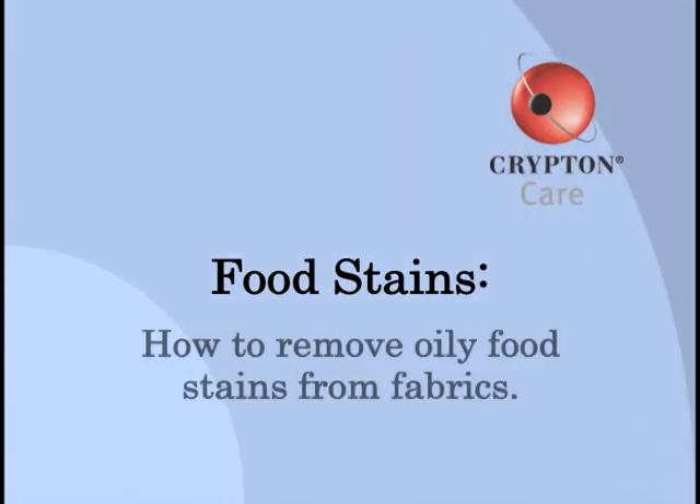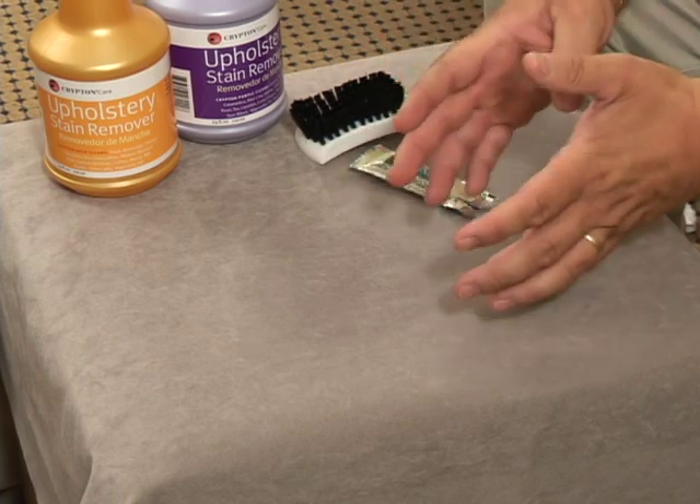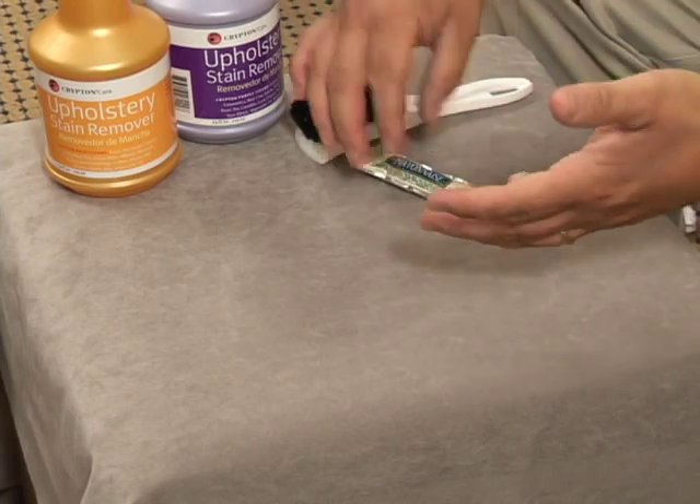Some of the most difficult stains to clean out of textiles are what we call complex stains. These stains are found from products like mayonnaise and salad dressing. The reason they're called complex stains is that there are both food-based protein oils and also synthetic oils.